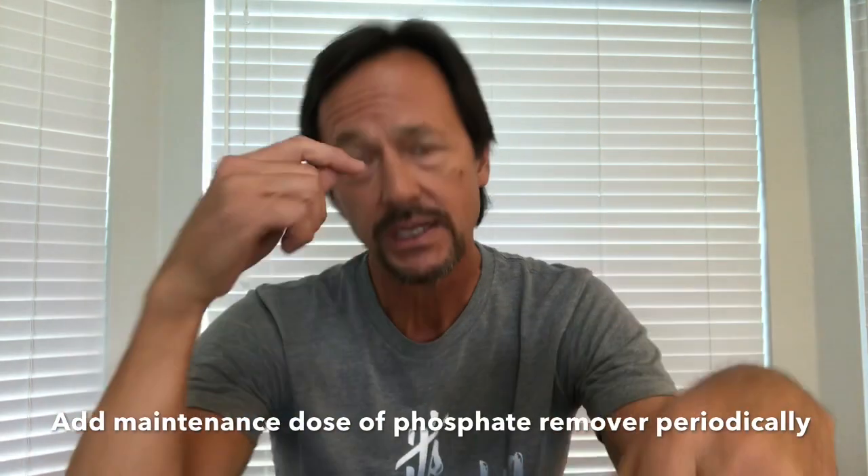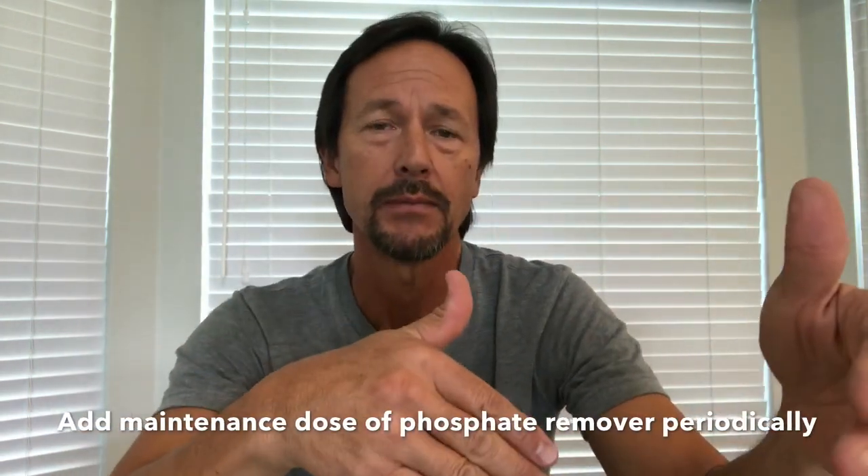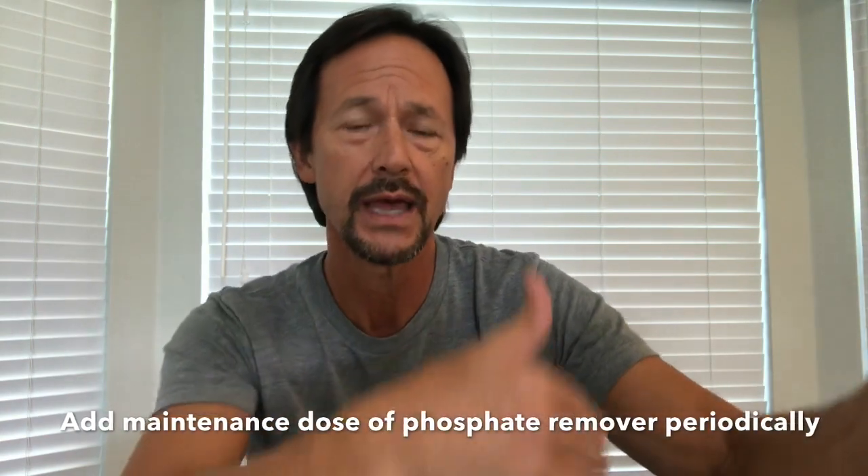Hey folks, I wanted to add a supplemental lesson to my last video on algae and algaecides and why you don't need them. Once you have taken care of the algae and the phosphate issue in your pool, you want to be able to maintain low phosphate levels. Refer to the back of your phosphate remover label — it should have a recommended maintenance dosage and frequency.